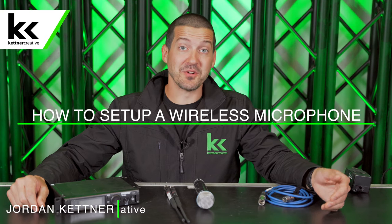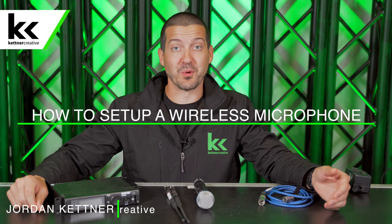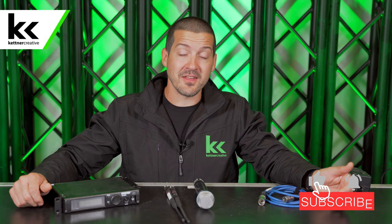Hi, I'm Jordan from Kettner Creative. In this video I want to show you how to set up your wireless microphone. We film videos like this all the time, so if you want to see more videos on sound system setup, microphones, or any event technology, please like and subscribe.